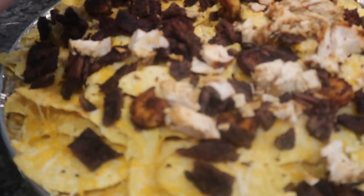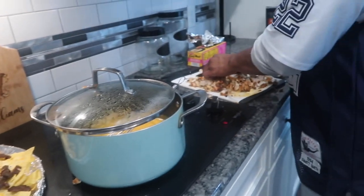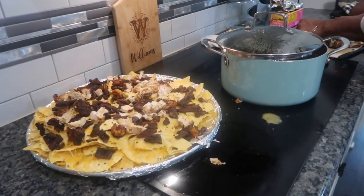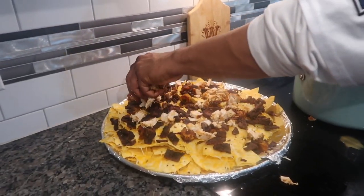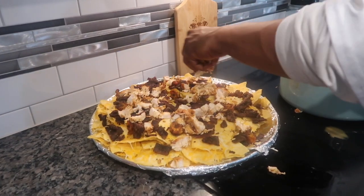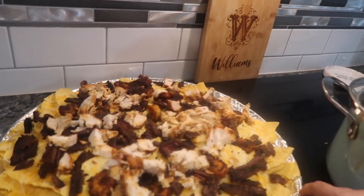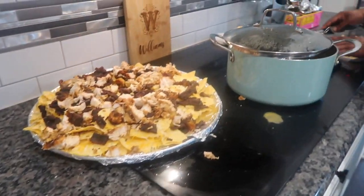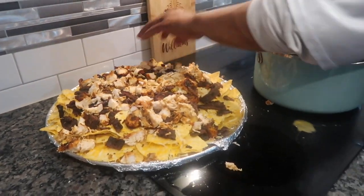Baby is sprinkling some of the chicken on there now. Go ahead, baby, throw some of that on there. I'm trying to get all the chicken strips out here. This is definitely gonna be one heck of a nacho. I told you it's called a loaded nacho — this is perfect for game days. You got a lot of people coming over? Kids, whatever — throw it together and just let everybody eat right off the pizza pan.